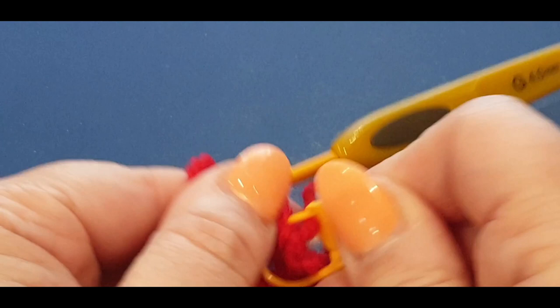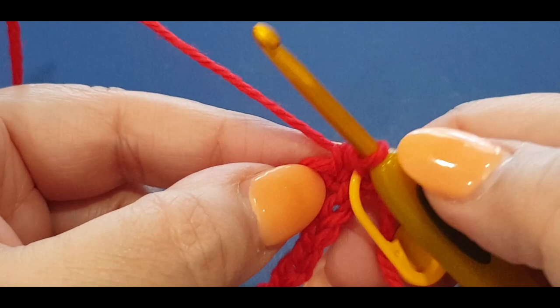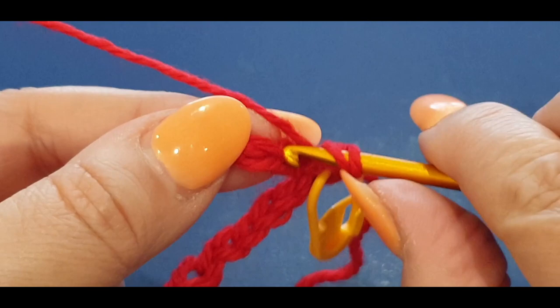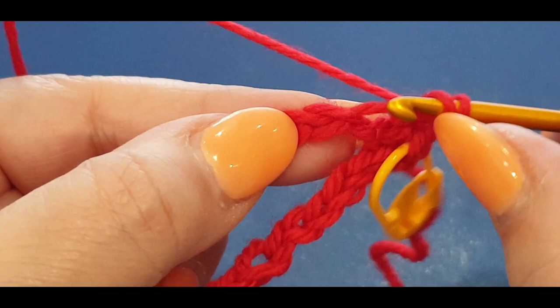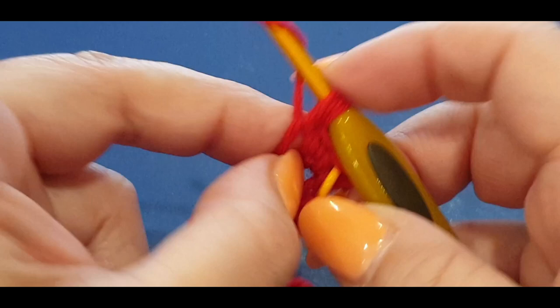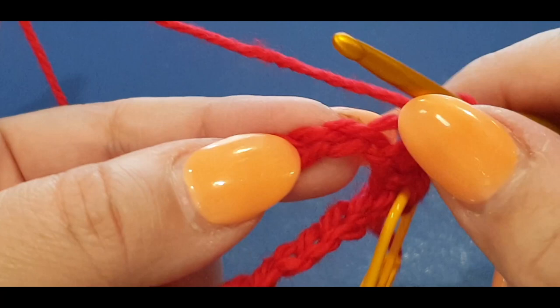That stitch marker marks where you need to slip stitch at the end of this round. Now put half double crochets in every one of these stitches until you get to the end - you need 24. We've done one already. Yarn over your hook, pop it into that next little space one loop only, pull a loop through, three loops, yarn over, pull through all three. That's your second one - continue into each next stitch.